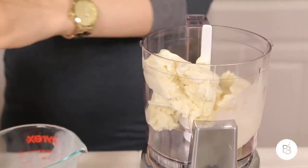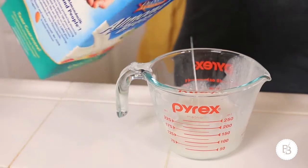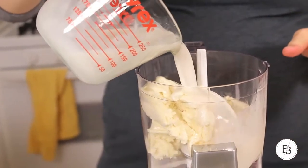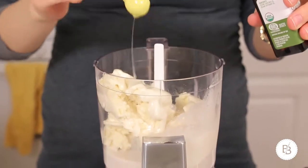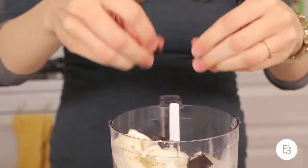So I have a cup and a half of the vanilla ice cream in the food processor that I'm using. I don't have a blender, but it'll work. I'm going to pour some almond milk — a little less than a cup. A tiny bit of peppermint extract. And then just a few little pieces of chocolate.